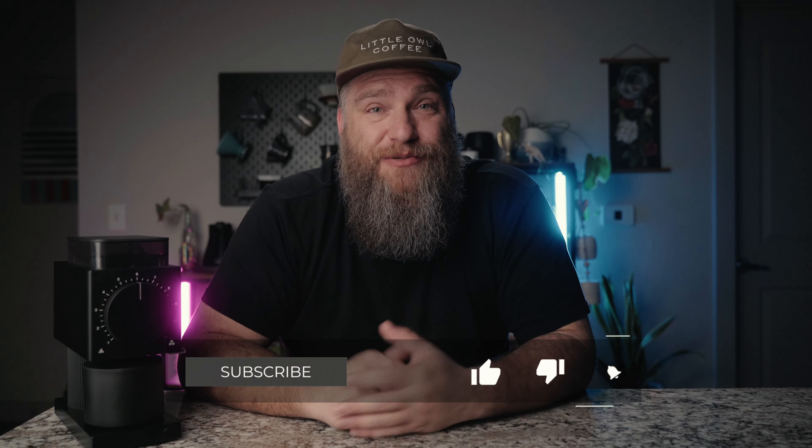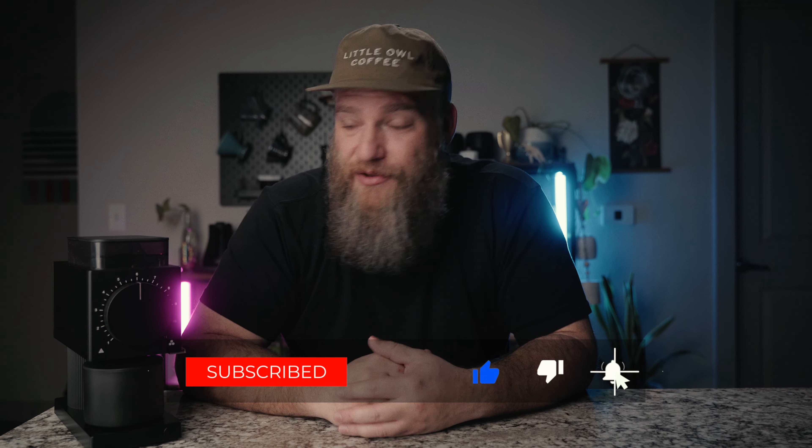With all that being said, I'd like to say thanks for watching, thanks for subscribing, thanks for liking the videos. Please leave a comment, let me know your thoughts on the new Gen 2, and we'll see you on the next video.